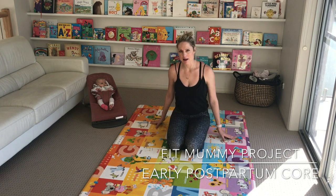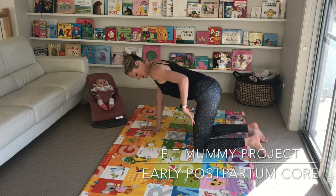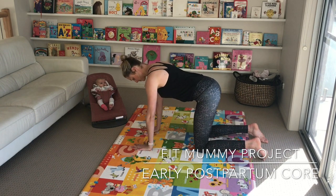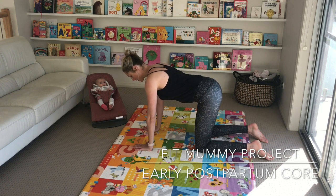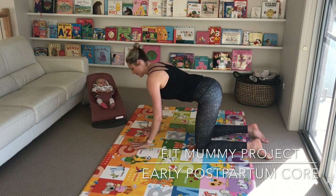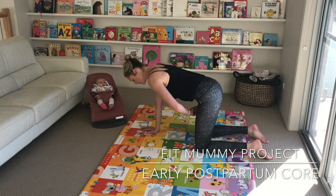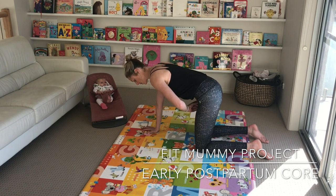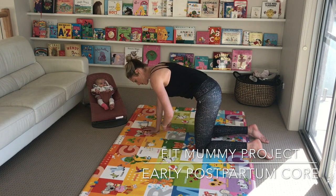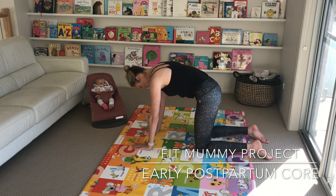Starting off, let's come into all fours. Wrists stacking under shoulders, knees under hips. We're going to move through some cat-cow. Inhale to lengthen your spine — we're not going to arch too much, we don't want to extend too much with the front body. Exhale, think about engaging your pelvic floor and feel like you're zipping up, which starts to tuck your tailbone under. Keep drawing that belly button in and up — keep zipping up as you exhale.